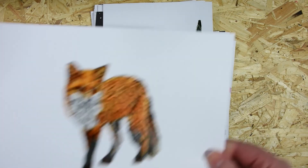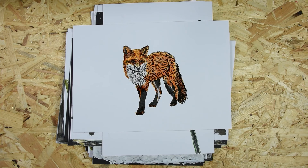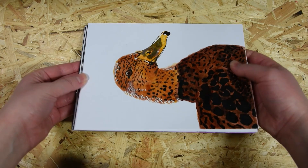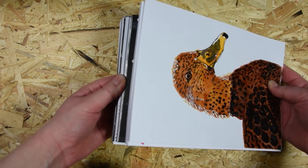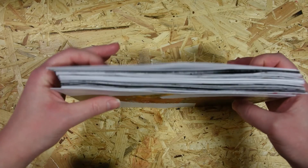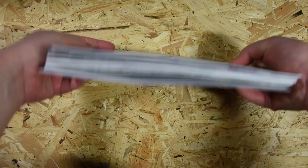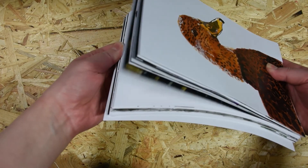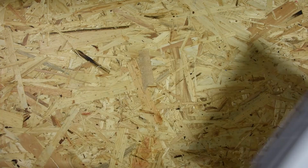So there you have it — all 31 days. This thick stack of papers is the result. Thank you so much for watching and I hope I will see you in my next video. Bye bye!